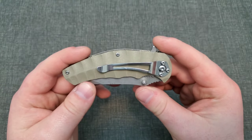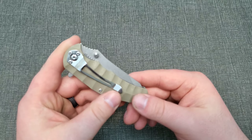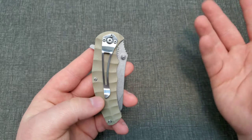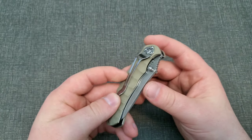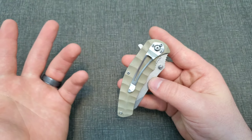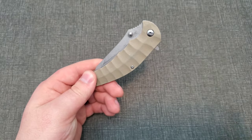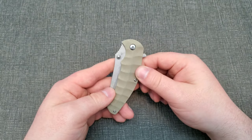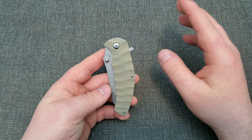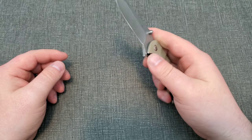A couple other things I noticed: on the handle you can see, from the G10 to the liners, there are spots where it doesn't quite match up — right there for instance, and that one's pretty bad. But I'm really not gonna tear into it for that — the thing is four dollars.